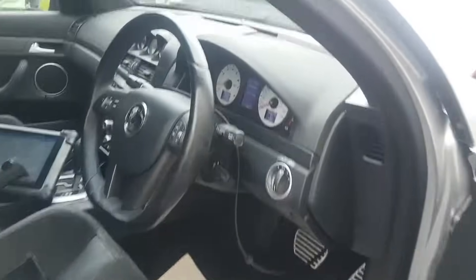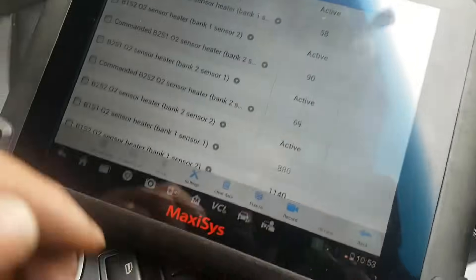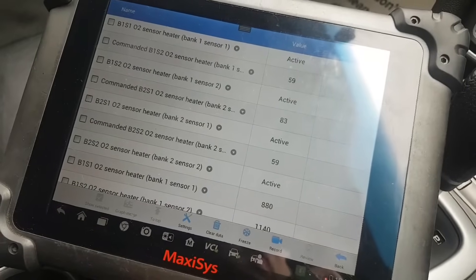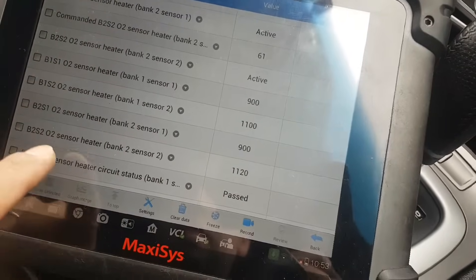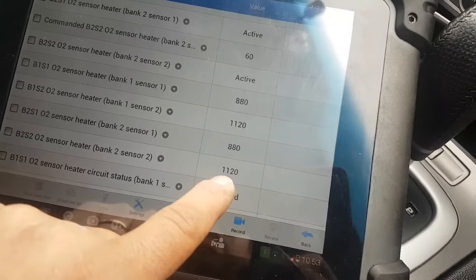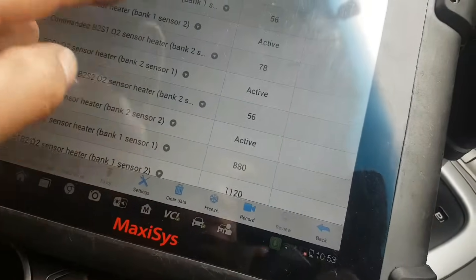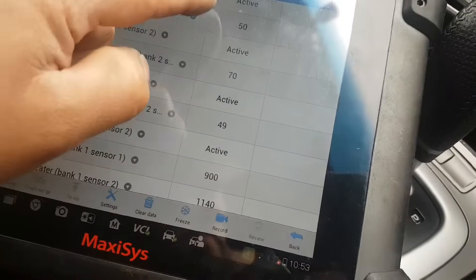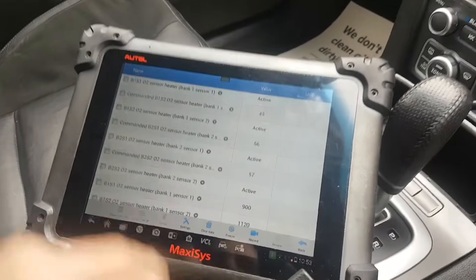I'm really confused - Bank 2 Sensor 2 is now activating. Look - we now have a reading in there and we have no faults at all. Bank 1 Sensor 2 and Bank 2 Sensor 2 are both doing pretty much the same thing. They are both activating. I am really confused.